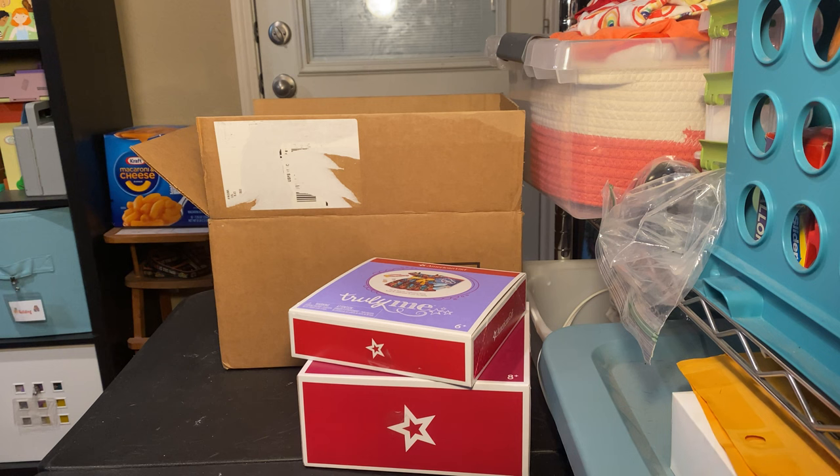I hope you enjoyed this box opening. This was the last one for my current American Girl haul, but I will see you all in the next video. Bye!